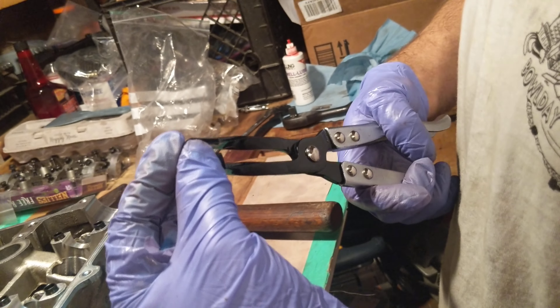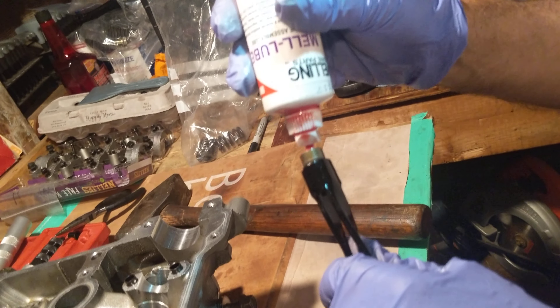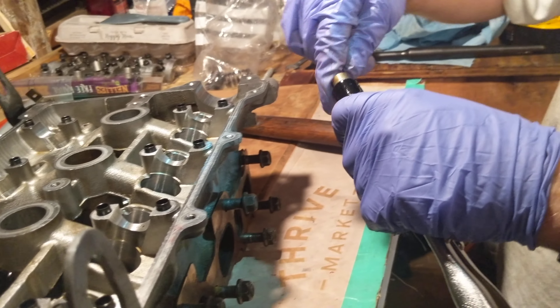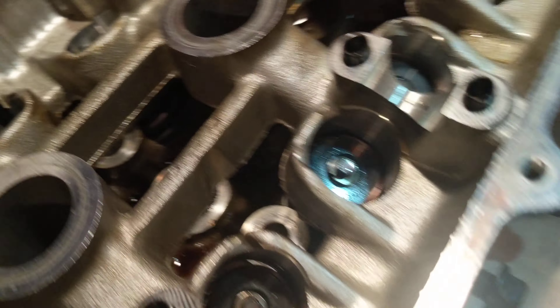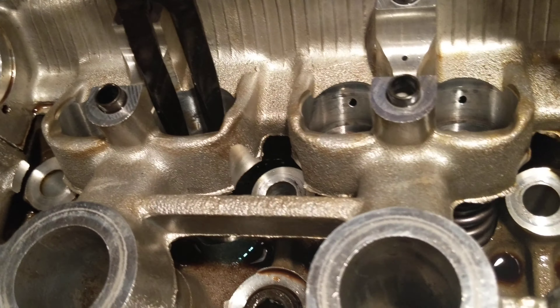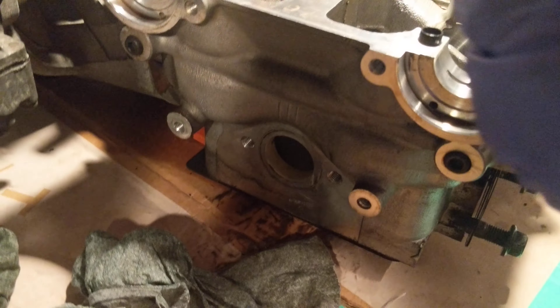I'm going to load it up on the puller gently — I don't even have to hold it that tightly, just enough to keep it from falling. A little assembly lube just to keep the inside of it greased up for when it goes on. So this will go on. It's hard to see it — I can see it because of my light. Some people pry them out with a screwdriver, but this tool makes it a lot easier. Half these tools are single use, but it looks good.